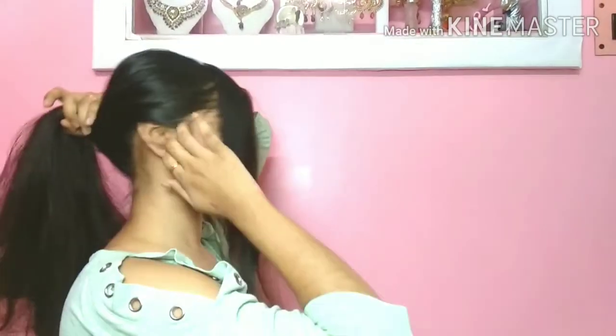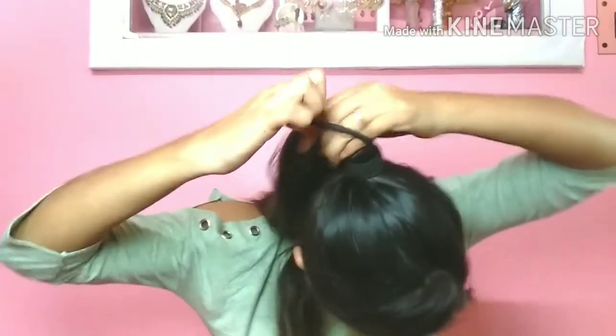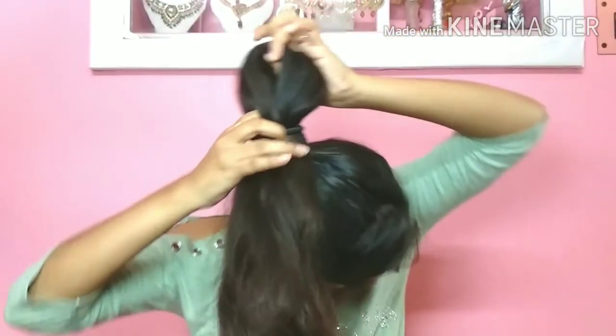Before starting the hairstyle, I will comb my whole hair. I am going to remove a side part and take a section from both sides. I will make the rest of the hair into a ponytail and tie it with rubber bands. When we tie it with rubber bands, we will make a loop.